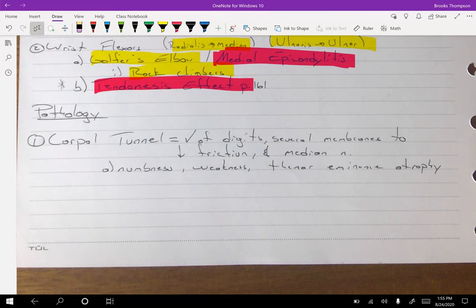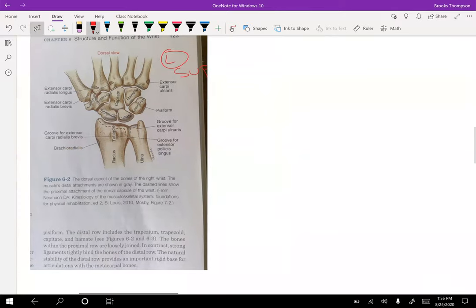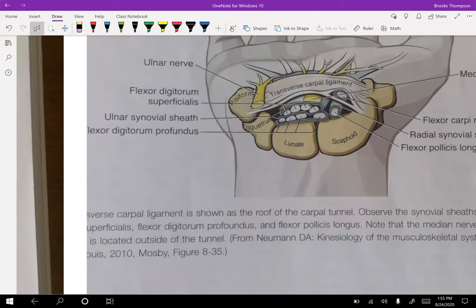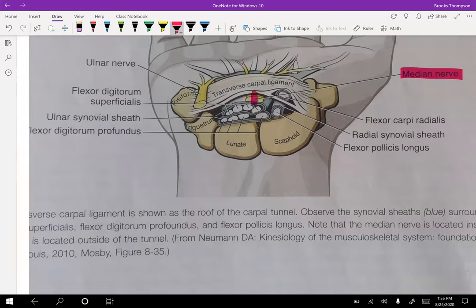Some pathologies at the wrist — we're going to have carpal tunnel. The carpal tunnel is on the palmar side. Your transverse carpal ligament runs across the top — you've got the transverse carpal ligament right there, and the median nerve runs right under there. You have all these different muscle tendons and sheaths — there's a ton going on in here.